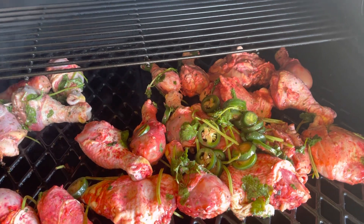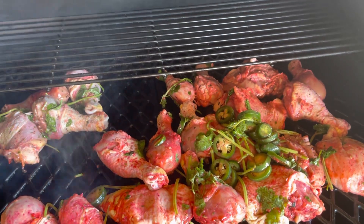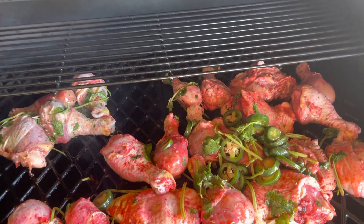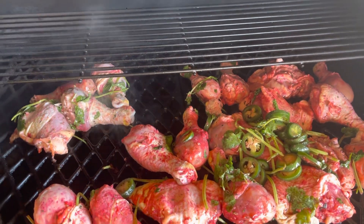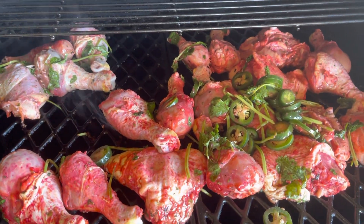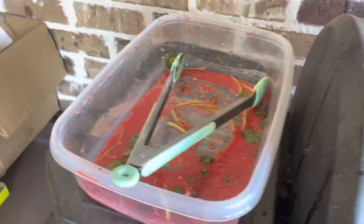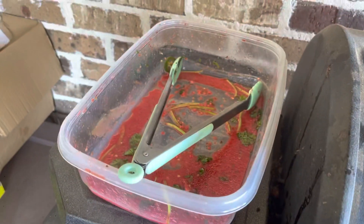All they do is pineapple juice, oil, lime juice, smashed garlic or ground garlic, cilantro, jalapeños — then you just put it all together with a little bit of food coloring and marinate it overnight.